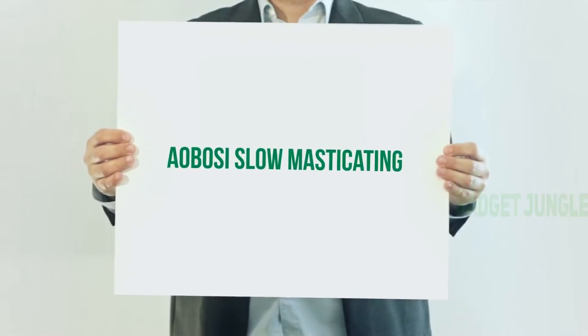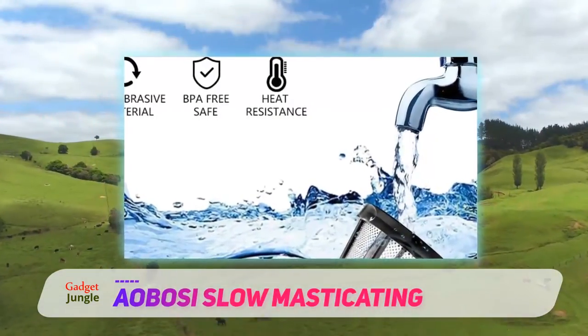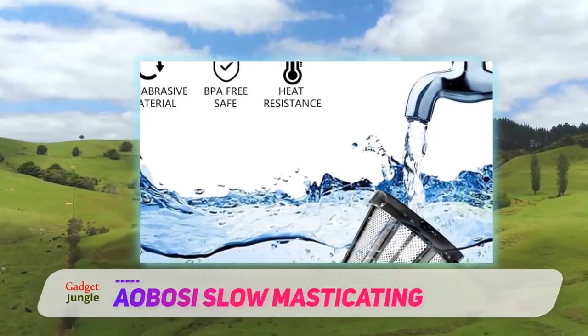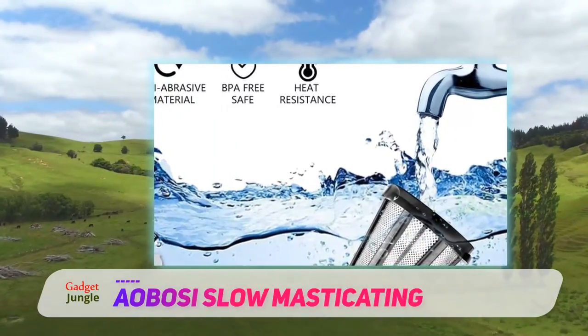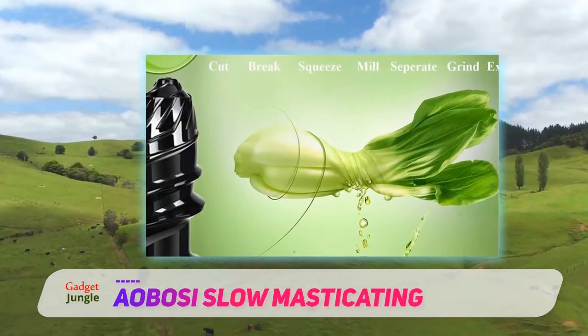Abosi Slow Masticating. Abosi's AMR 520 Slow Masticating Juicer Extractor is a somewhat expensive option that's easy to use and has a good motor. Unfortunately, it won't fully extract your produce and doesn't feel very durable.